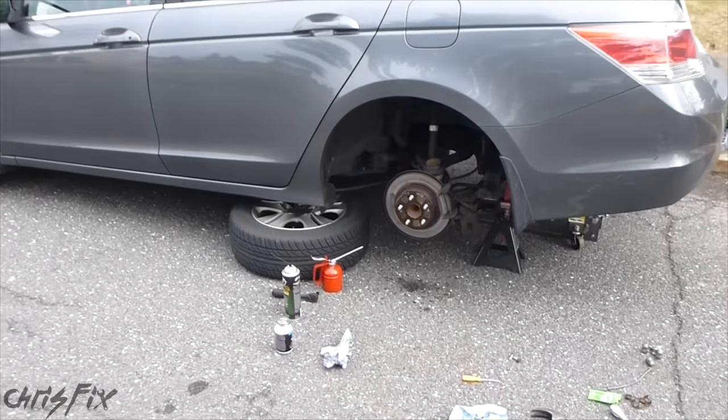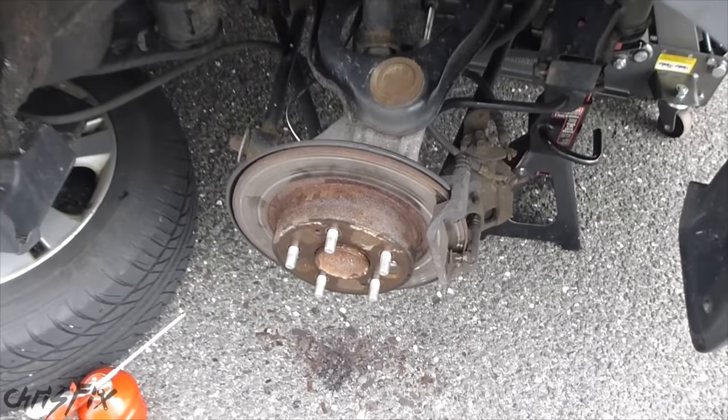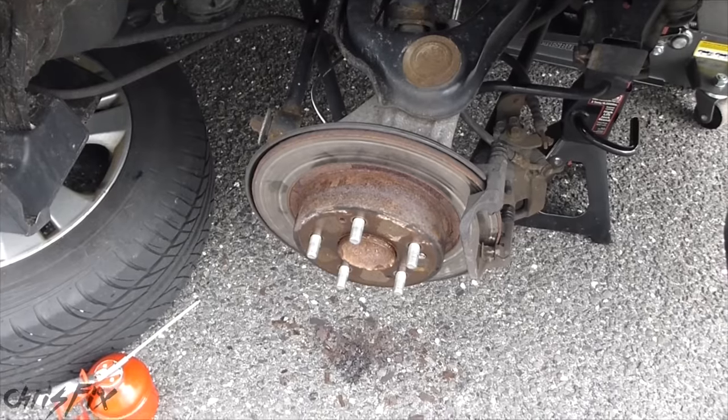Hey guys, Chris Fix here. Today we're working on a Honda Accord, a 2008. We're doing a rear brake job — actually we're doing all the brakes, but we're on the rear right now, changing out the brake pads and rotors, and I want to show you something — a very helpful tip.